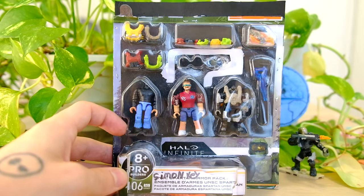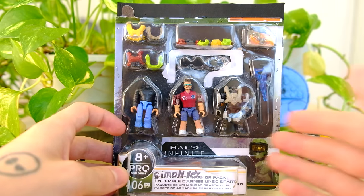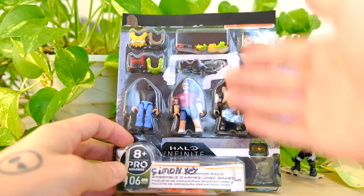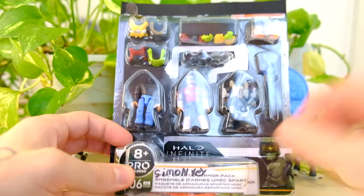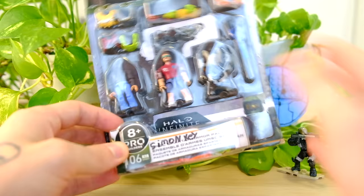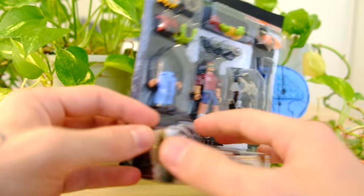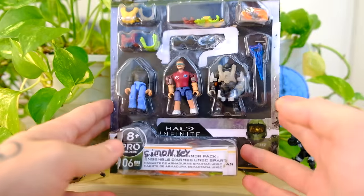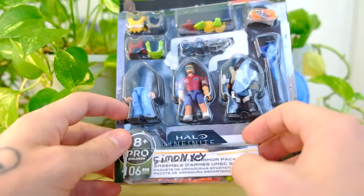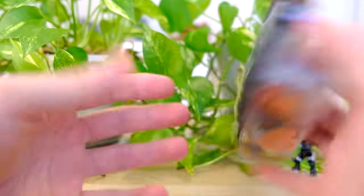He does some awesome Halo videos and he rustled this bad boy up for me. Look at this thing — he made this and sent it to me in my most recent haul video, which you can check out via the link in the description if I remember to put it there. It's a custom Simon, a custom domain action figure. I've been umming and ahhing about what to do with it. I want to break it open, but it's so cool in its packaging. But I'm going to do this thing justice because I know there's loads more gear inside.